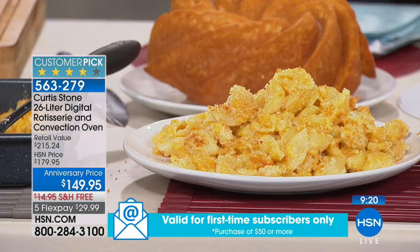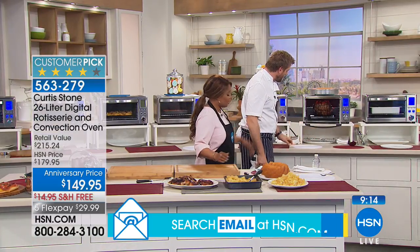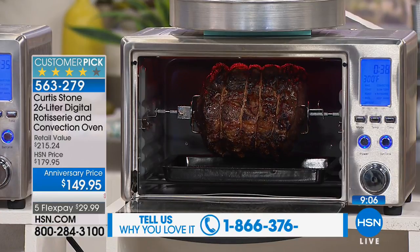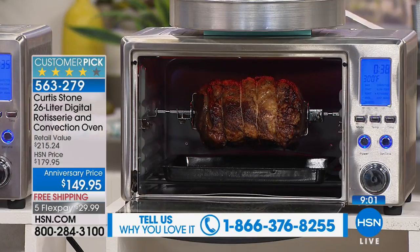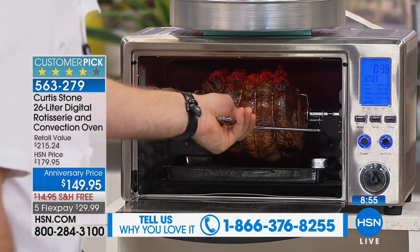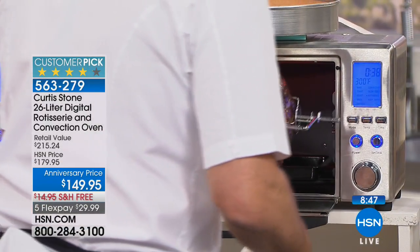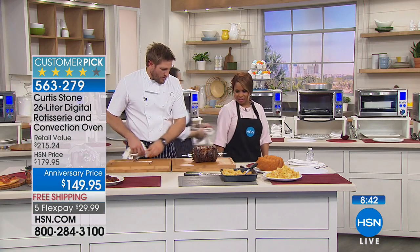For me it's worth it alone just for the rotisserie. Think about doing a roast dinner - I do this with my kids and say boys come have a look at what daddy's doing. They sit there for about 20 minutes just watching it turn, and then we paint a little mustard onto the outside. Daddy's magic! So to get it out, you hold on to this piece here, lift straight up, and it comes straight out.